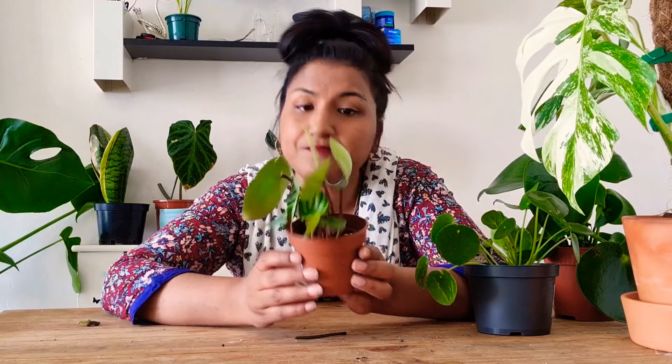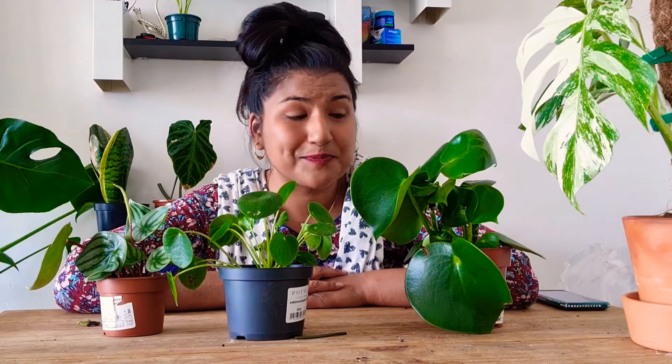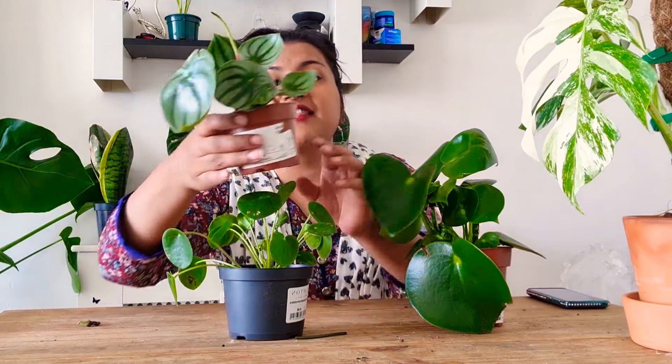So that's all my pileas — peperomias — and I love them. I think they're absolutely wonderful. I water this one about once a week as well.